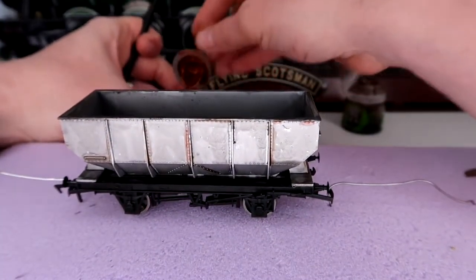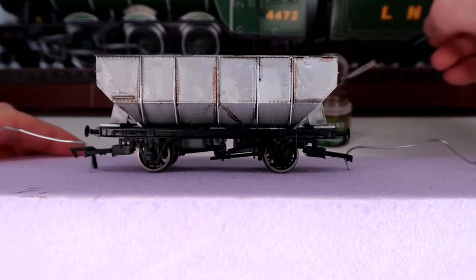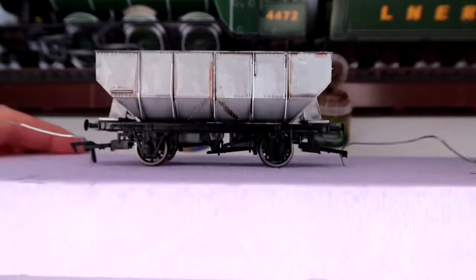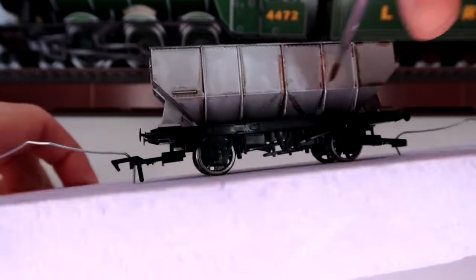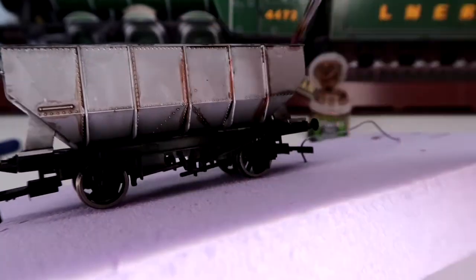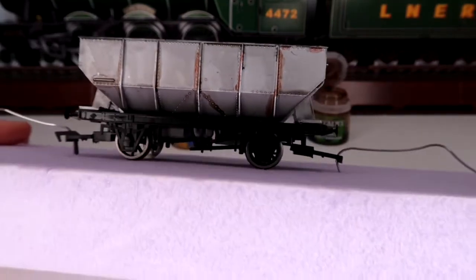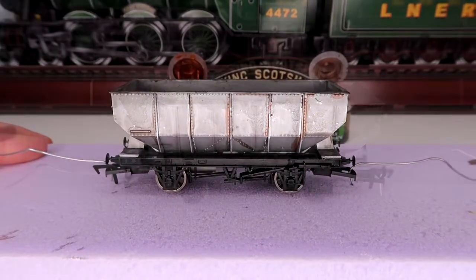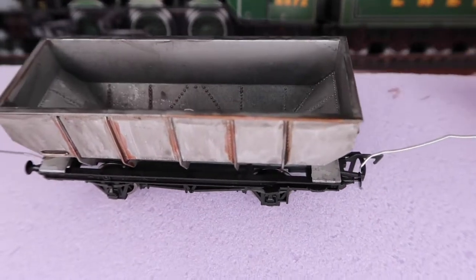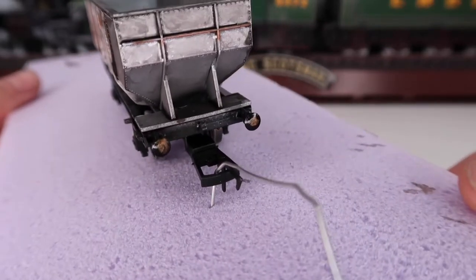We're going to pop this new color straight on and mix it in together with the Agrax I've just put on. Get a little bit to mix with the wet color behind. Watch what this does — gently going along here, just a little bit down, like that. That's going to give it a good old rusty look and it's looking really good. I'll pause the camera, finish off doing exactly the same, then come back for a quick look. And there we have it — picked out some rough areas, some of the front bits, and splashed a little bit on the black buffers.